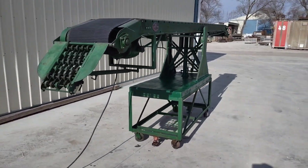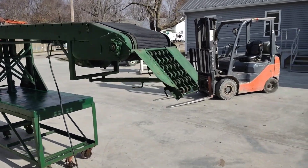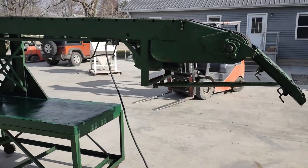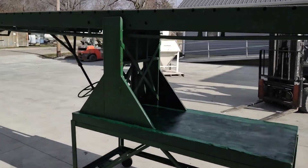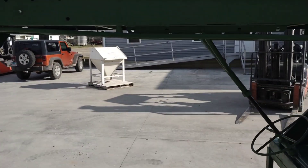Going ahead and doing a walk around the unit. It is 25 feet long, has a 15 inch wide belt, and the overall width is 31 inches.